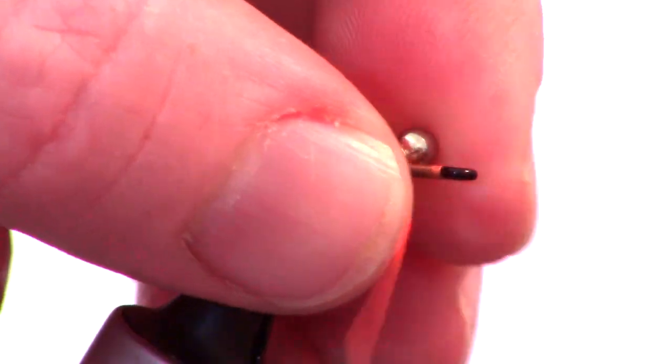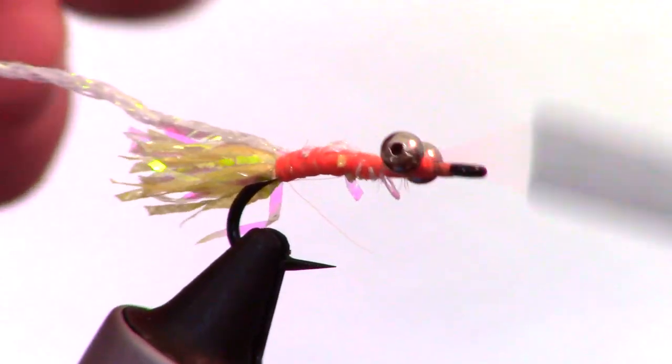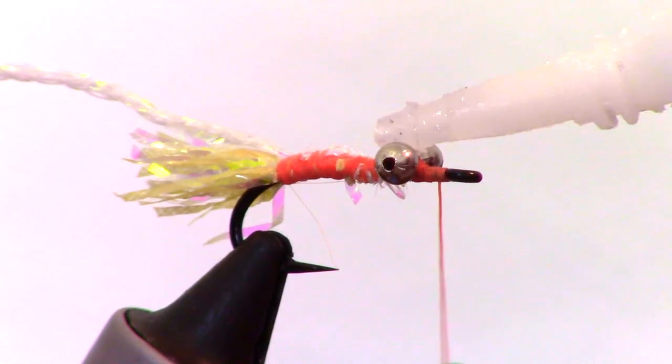For more information on tying in bead chain, click the bead chain link at the bottom of the video. Like always, add a drop of super glue to keep the eyes in place.